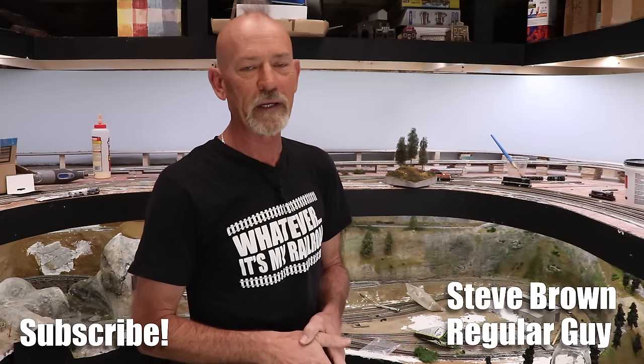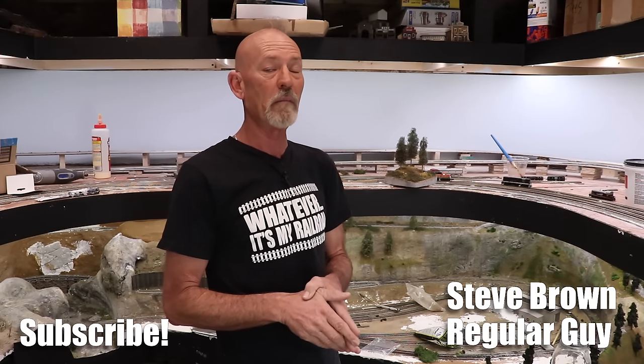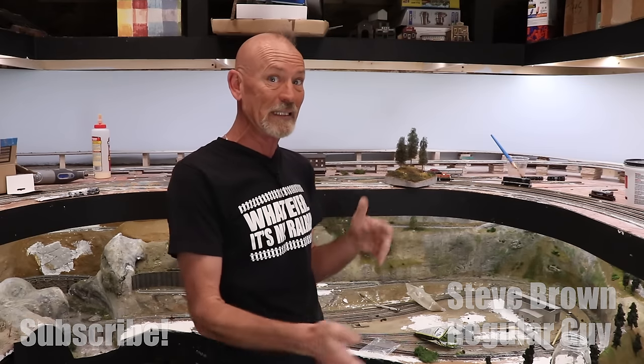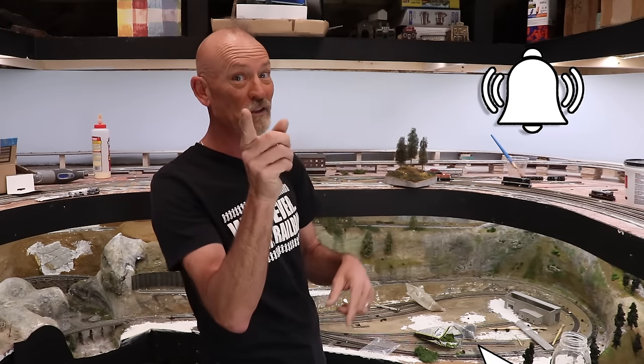Hi, I'm Steve Brown and welcome to It's My Railroad. On this channel we bring you the highest quality modeling videos we possibly can, showing you how to build great models, scenes, dioramas, and model railroad stuff. If you're into that sort of thing, why not subscribe and then push that little bell icon so you can catch future videos.